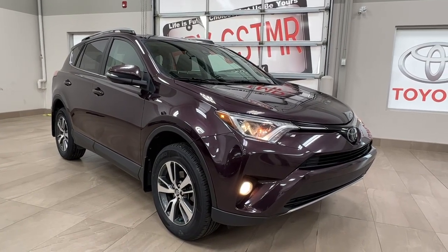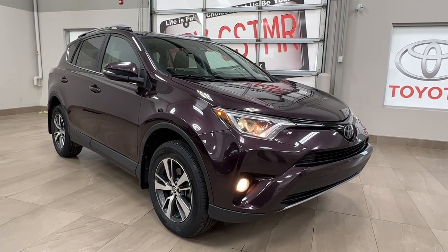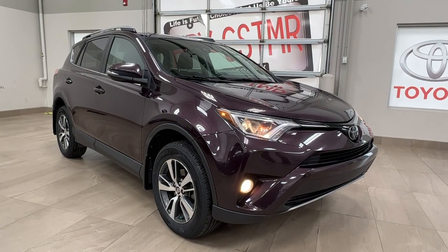Hello and welcome back to Sugar Park Toyota. Today we're taking a look at a 2018 Toyota RAV4 XLE in the color purple. Let's take a look.